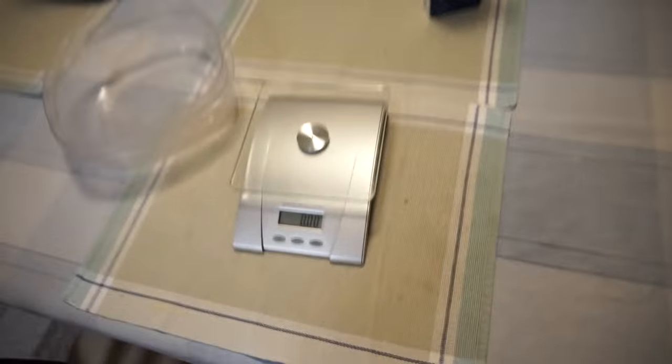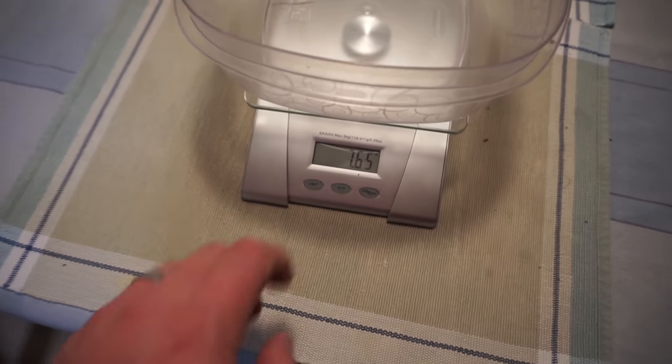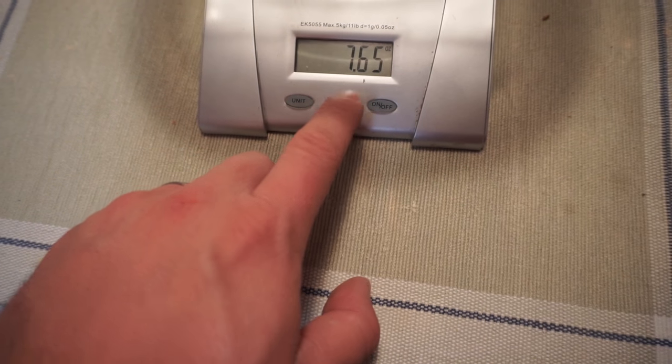I want to show you guys how to prepare your food — how to get the right measurements and see exactly how many grams of nutrients you're getting from each serving. First step: get a Tupperware container that you're going to have the cooked spaghetti in. Anything works as long as it's whole wheat, low glycemic carbs. Get your food scale, put the container on there — totally empty, no lid. As you can see, it's got weight: 7.65 ounces. So you want to tare that, so you're only getting the food you're testing out.